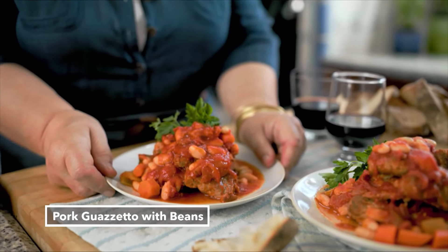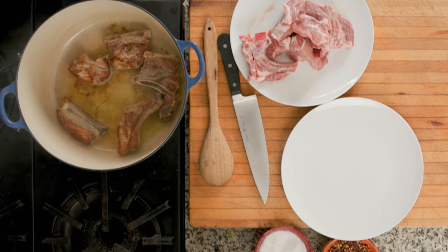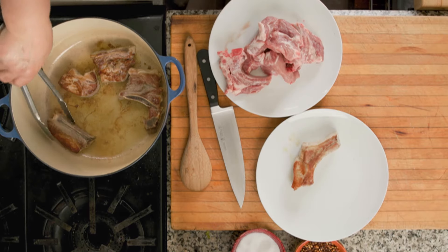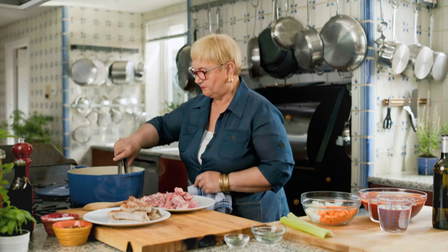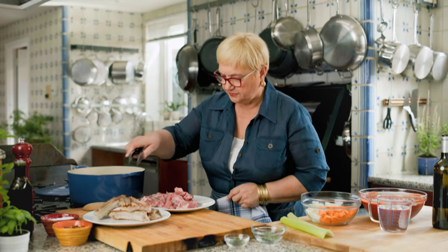Pork guazzetto with beans. I have the first batch of the pork round. This is one of those comfort foods — pork braising with tomatoes, with beans. That's comfort food.